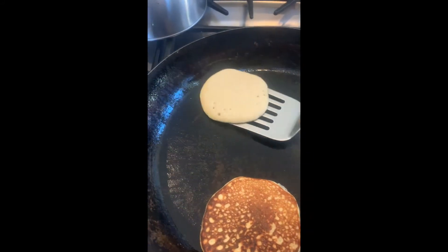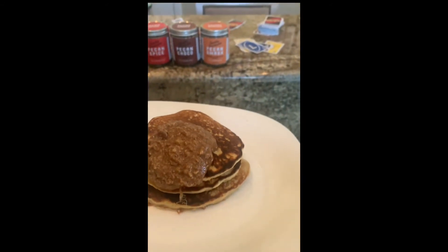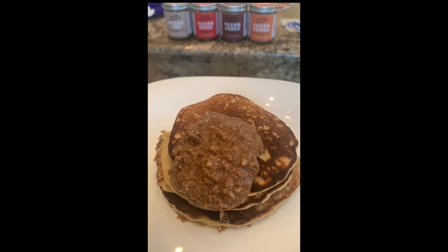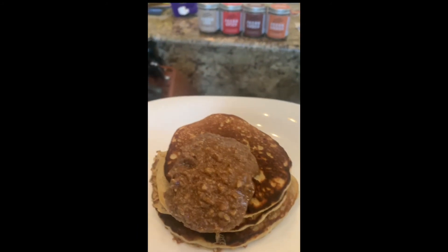Beautiful. What do you want on your pancakes? I would like some pecan butter. Pecan butter, okay — there it is. Simple pancake recipe, three ingredients. Tuck in, topped with some pecan butter. Put some fruit with it, have it with some eggs — whatever you want to do.